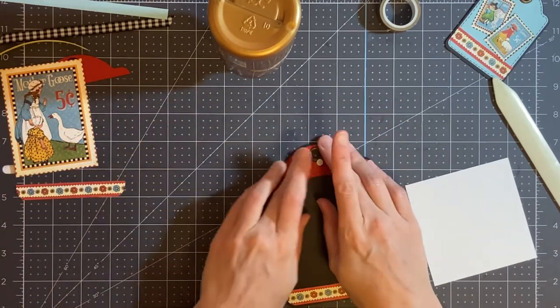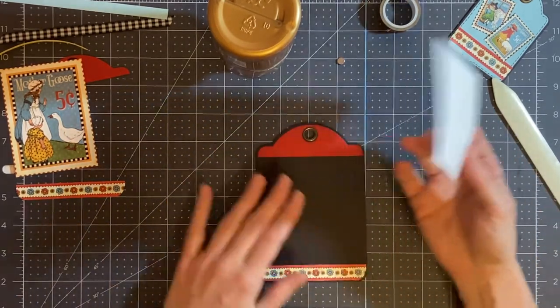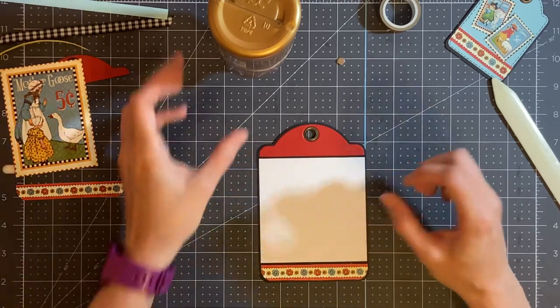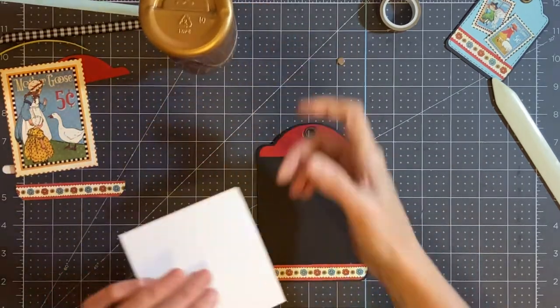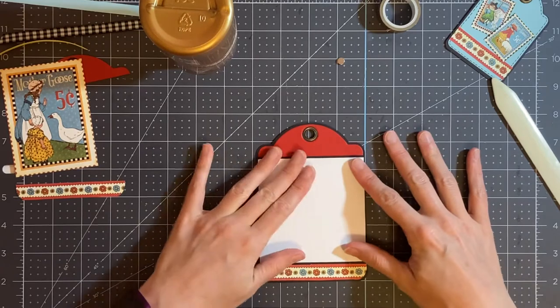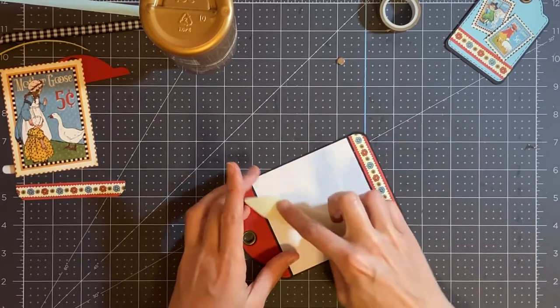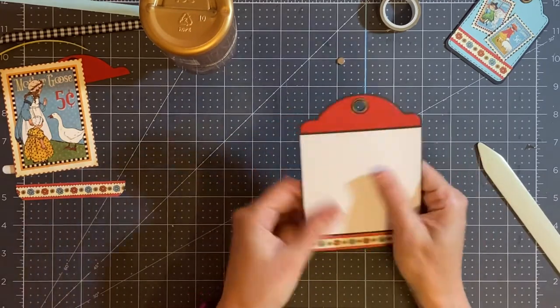Now I have my photo mat. If you don't want to put a photo mat, you don't have to — you can just place your photo right on there. My photo mat is going to go in the center, so I'm going to glue it down next. Make sure it is lined up nice and straight so all your lines look good. There's a small gap between both pieces and all around the tag. This is the backside of the tag.